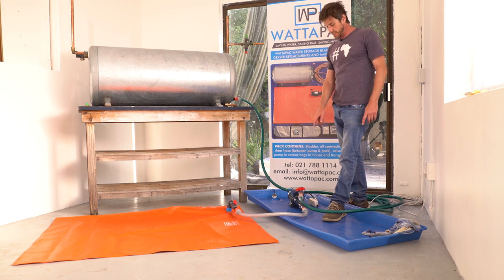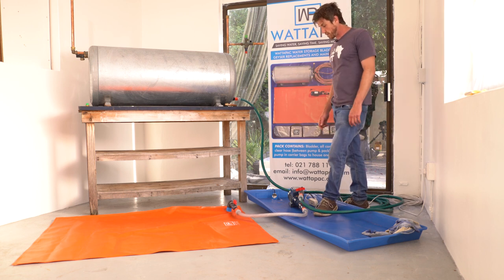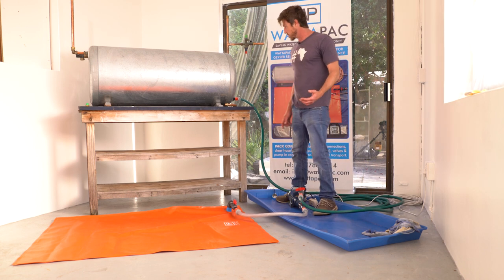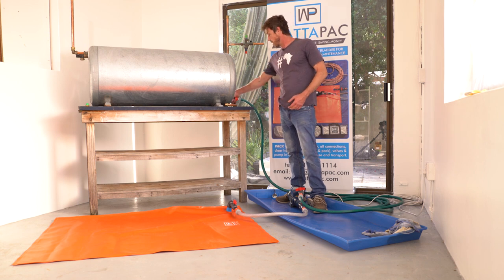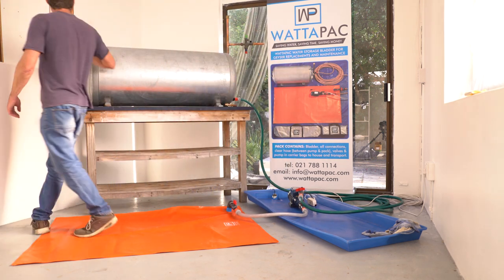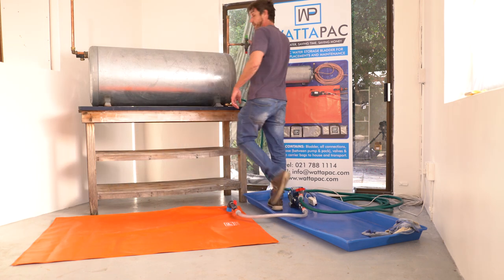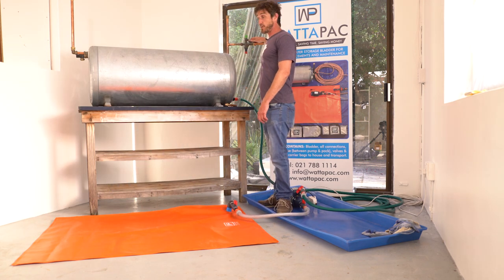We have now successfully drained the water from the bladder back into the hot water cylinder. Close the pipe coming from the geyser to the pump so that there's no back siphonage taking place. Then go back up to the hot water cylinder, close your drain cock, install the vacuum breakers, turn the water back on to the hot water cylinder, and that's the process complete.